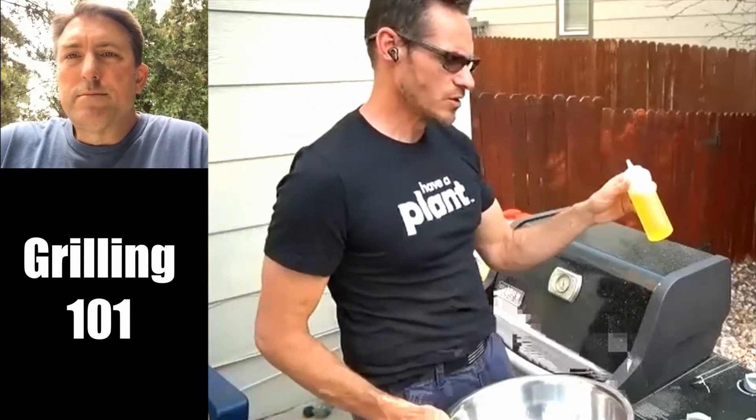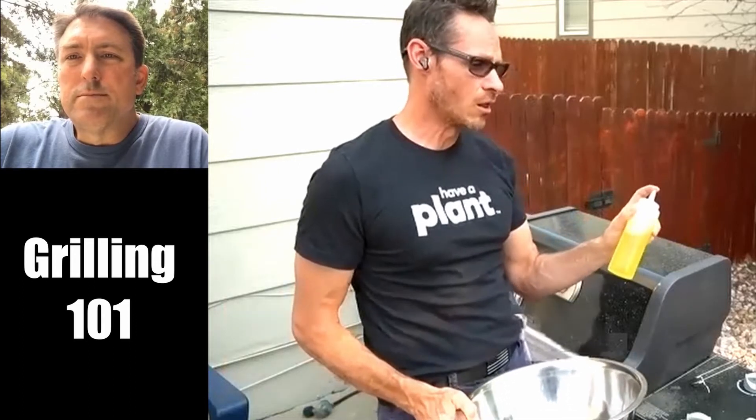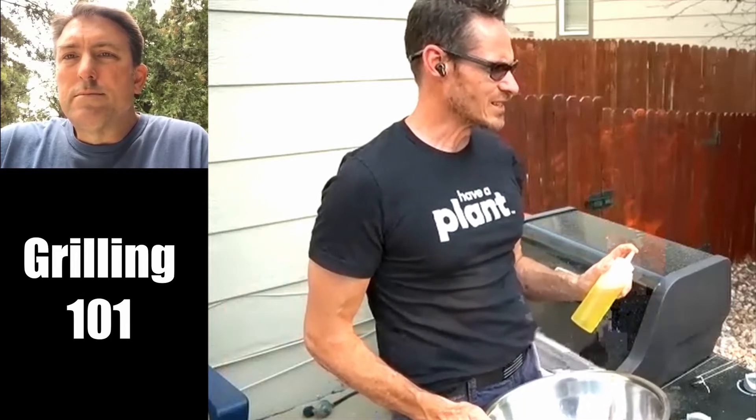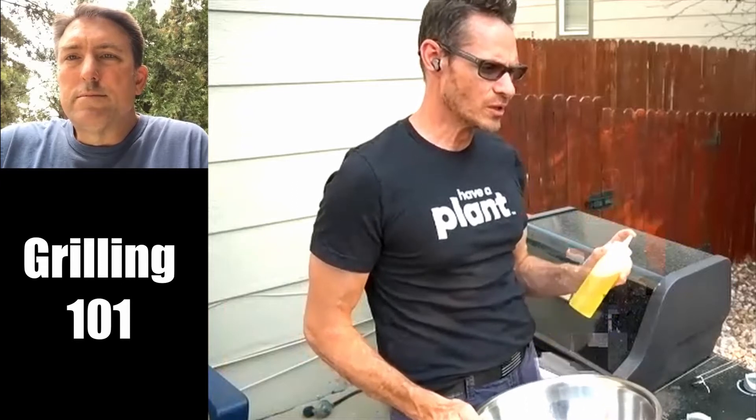Squeeze bottles are your friend. You throw some oil in there and you don't have to worry about it getting all over the place. They're convenient. This is regular olive oil, not extra virgin. Don't cook with extra virgin olive oil — it's really expensive, like the Porsche of oils, and it has a very specific aroma. When it hits heat, it denatures it.